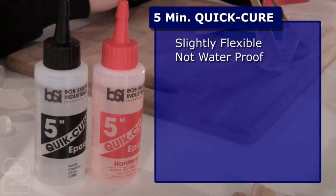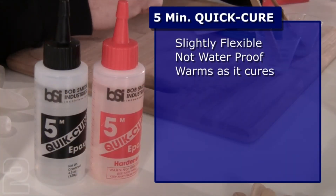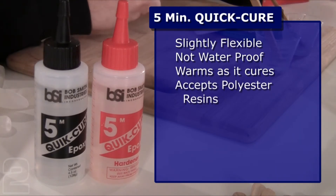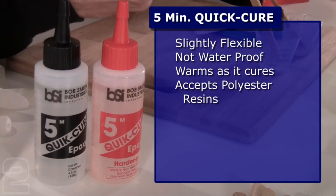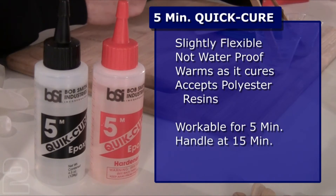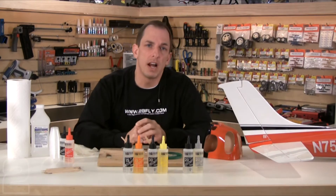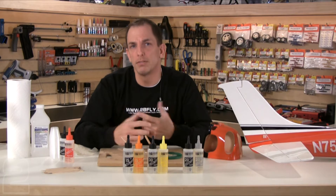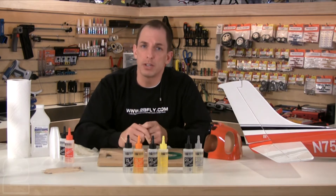Five-minute epoxy also warms as it cures, so it is able to raise surface temperatures just slightly — if you're applying it around 60–65 degrees you should be all right. This is also the only BSI epoxy that accepts polyester resins; if you're using conventional fiberglass and polyester resins it will actually bond to quick cure 5-minute epoxy. It is workable for 5 minutes after mixing, handleable after 15 minutes, and should achieve full strength in about an hour. I like to use quick cure 5-minute on servo trays or blocks of basswood servo mounts — it's quick, effective, very strong, and handles vibration extremely well.